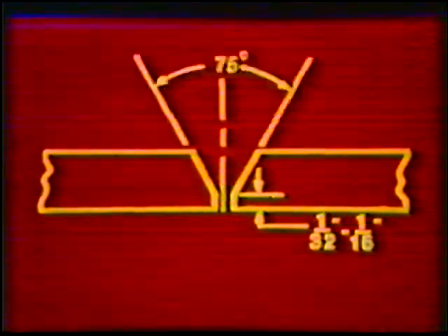The standard joint specifications are: root face, 1/32nd to 1/16th inch; groove angle, 75 degrees; material, 8 inch diameter Schedule 60 steel pipe, 2 nipples per workpiece.